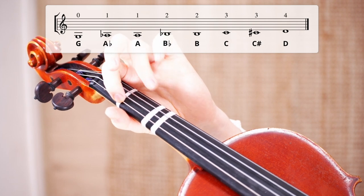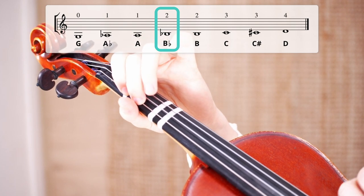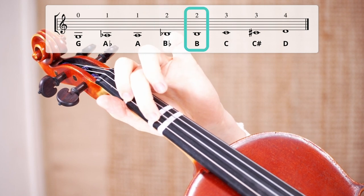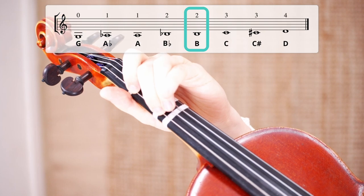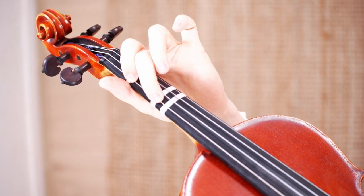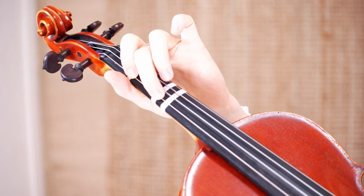Now let's have a look at the second finger, which is what we call the middle finger. The second finger has two locations: either the A sharp or the B flat, and the B. Try to play both of these notes on the violin yourself. And if you're not exactly sure where they are, feel free to use the free tuner on my website. It will tell you if you play the note in tune.